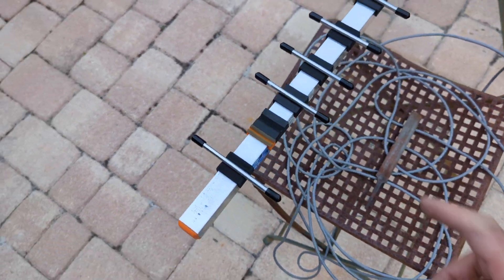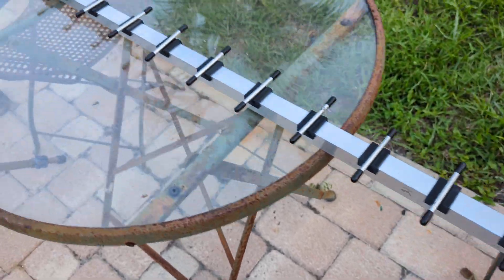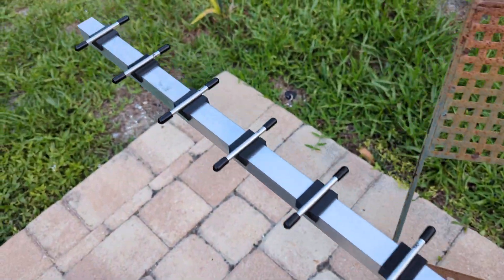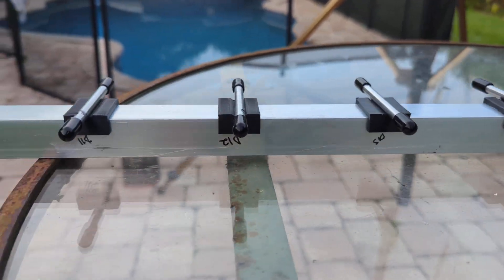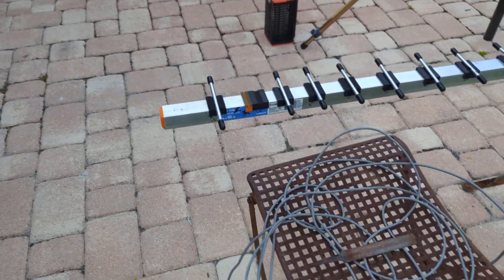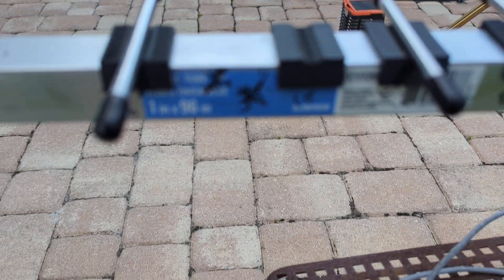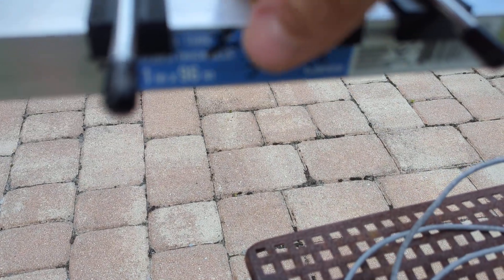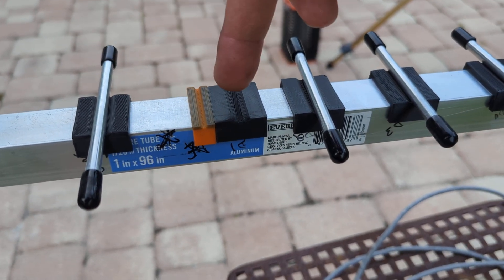I'm going to let these saddles sit 24 hours with the epoxy — this will be a quick video. That's what it's going to look like all the way down. I'll show you the spacing here. I did this a couple days ago. You can see I have it written — I had a line on the side of the boom right where the center of each element should be, all the way down. The driven element is going to be here. The reflector, driven, then director one.